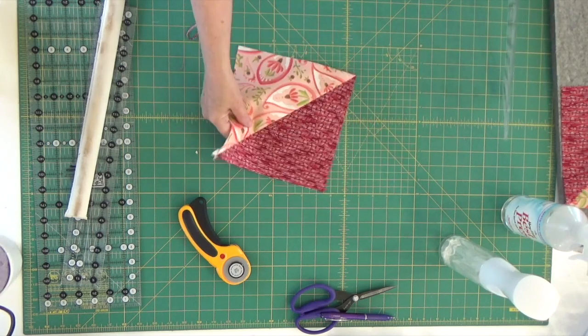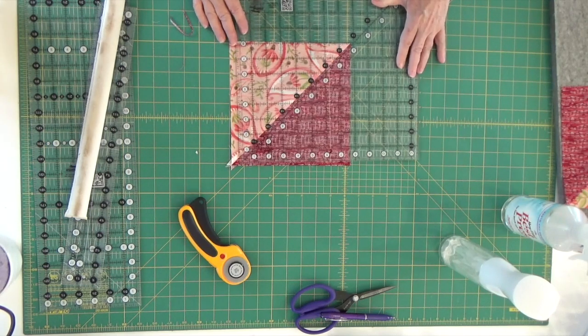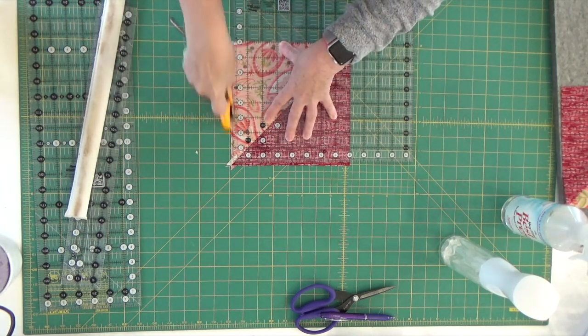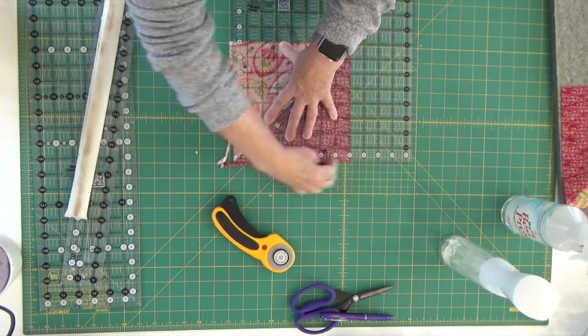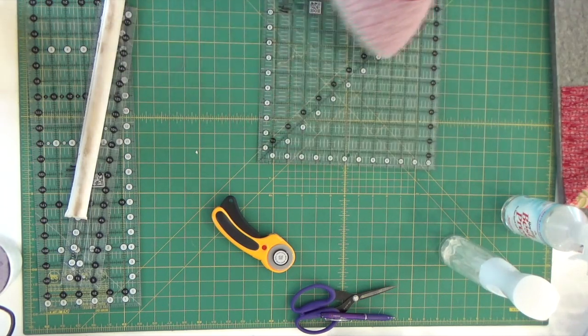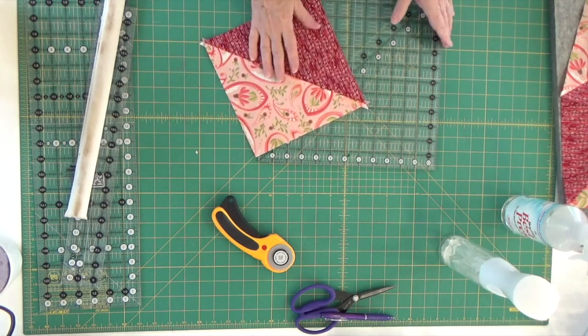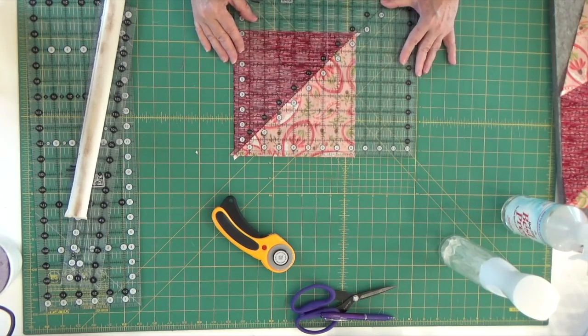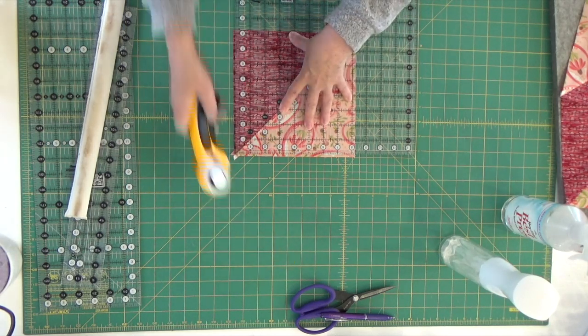I'm going to flip this around — you can see one of my dog ears is gone — and trim again. I need to be at eight inches, so I'm going to line it right up here with the diagonal line. That diagonal line comes in handy for us a lot. You can see that our blocks are a little bit oversized, and we do that so that you can take a minute to square them up. That way your blocks come out very, very nice.